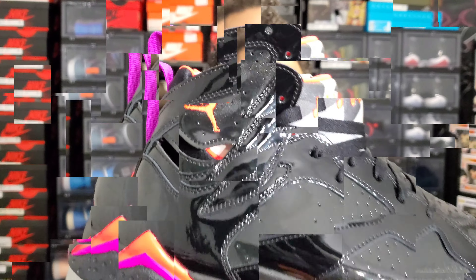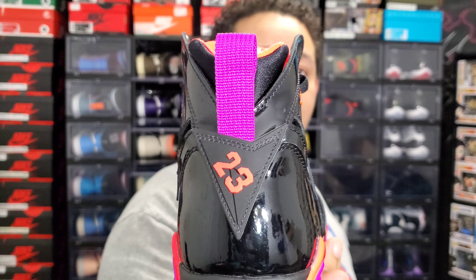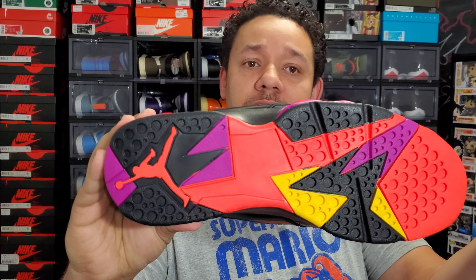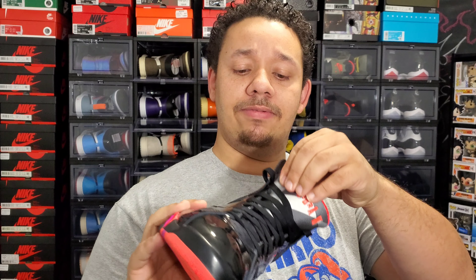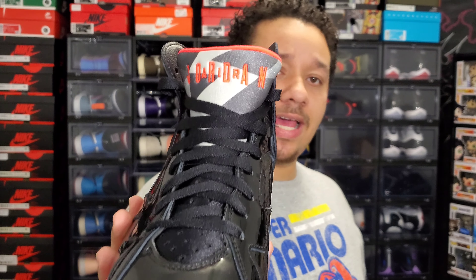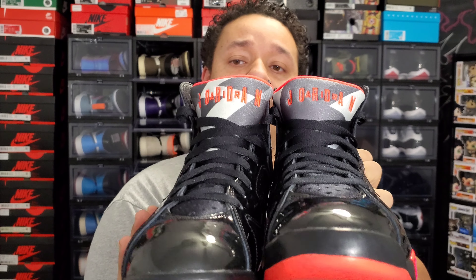Going to the rear of the shoe, it has a purple pull tab and that seven that makes a triangle with the 23 in the middle. Going to the outsole, you'll see different colors on the pods — crimson, purple, yellow, and black. Then there's that crimson Jumpman. A unique thing about Jordan 7s is that the tongues are always different, so each tongue has different colors and designs — that's just a normal characteristic of the Jordan 7.